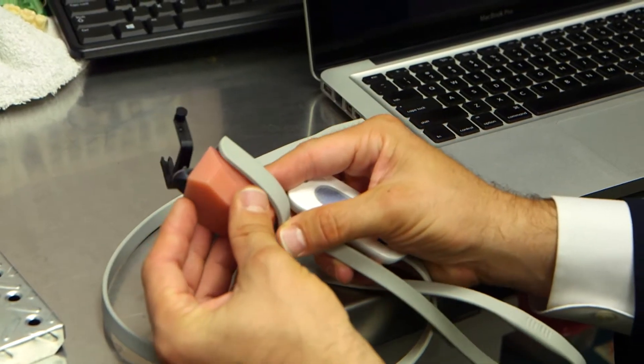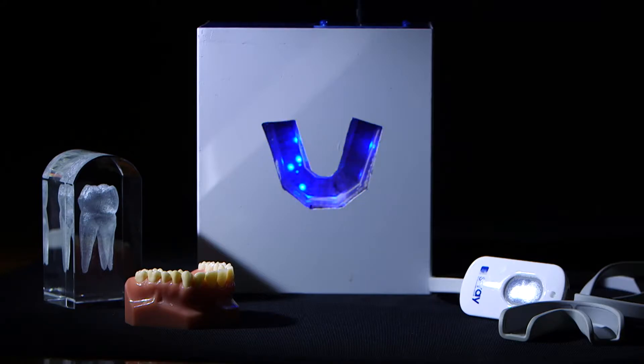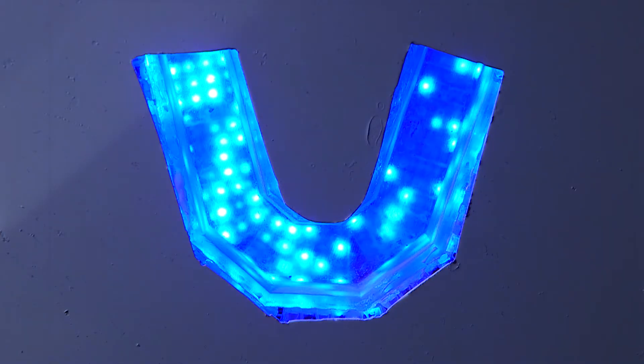The S-ray connects to a laptop or tablet and does everything x-rays do and more. Digital x-rays require radiation — the S-ray does not. The S-ray mouthpiece scans the teeth with ultrasound sensors, similar to the technology doctors use to see an unborn baby.